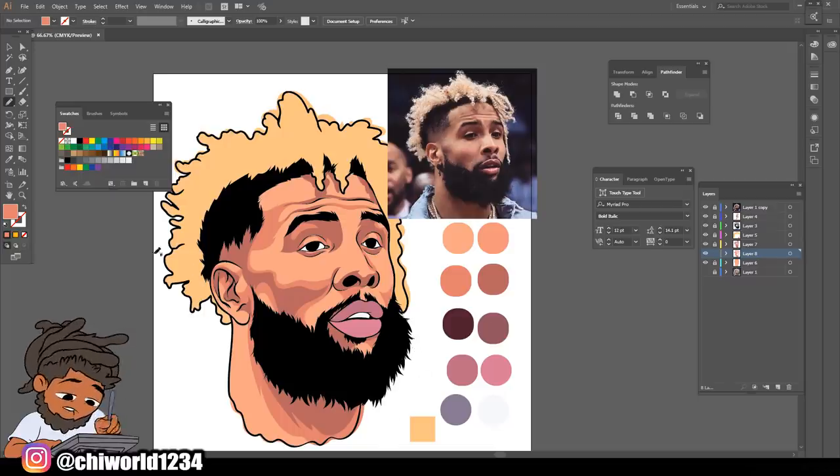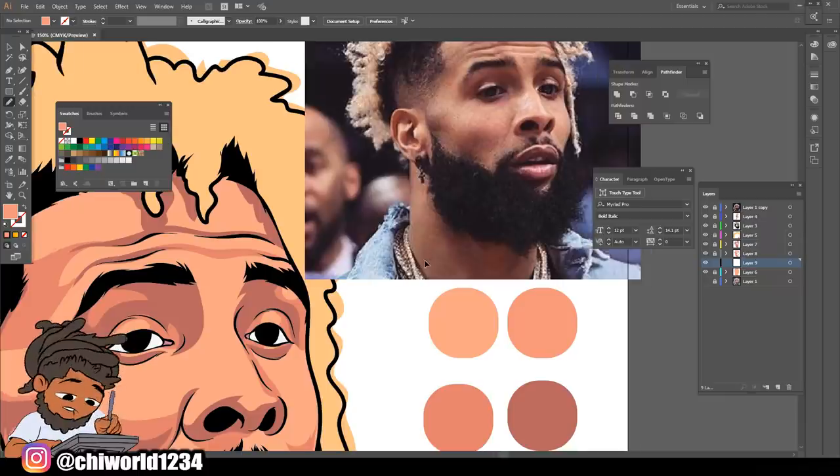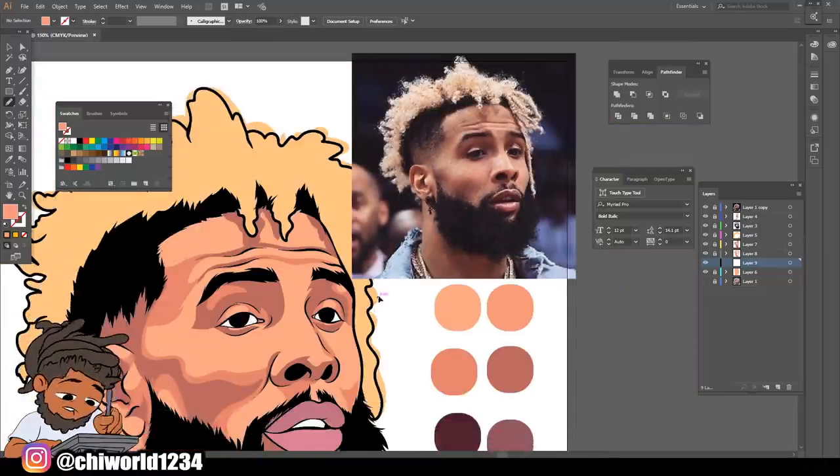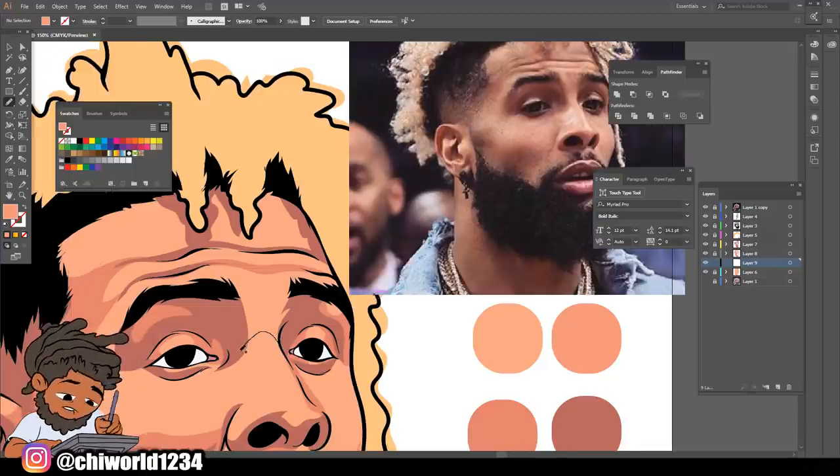We need to go a little lighter. See, your shadows - what they do is build the shape of what you're drawing. So I created a new layer and I put it underneath my lighter tones, but I'm going to go even lighter. Let's select that lighter tone and zoom in on our picture to look for some lighter tones. I see it - come right here, right here, and one right here. You just slowly find it and piece it together on your picture.